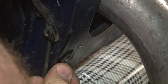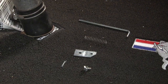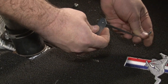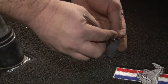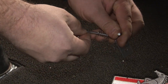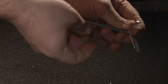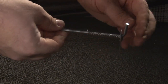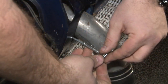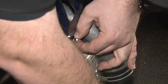Now we're going to install the supplied speed nut over the hole that we just drilled. Put the rod through the smaller hole in the bracket, slide the spring over, and put the cotter pin through the lock rod. Bend the tab over, then fish the lock rod through the hole and bolt in the bracket.